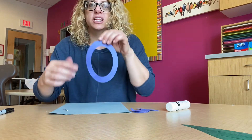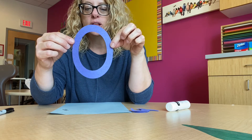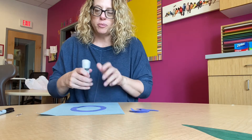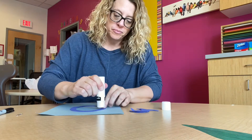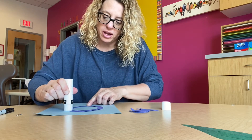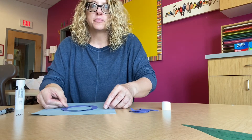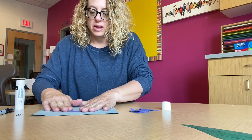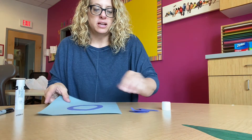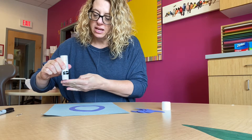We're going to do our letter O. The uppercase and the lowercase look the same, so we're going to glue this onto our paper. You guys are doing such a good job with your letters at home — I'm so proud, I love seeing them! I'm just going to put that on like that.